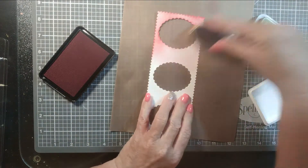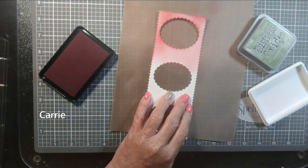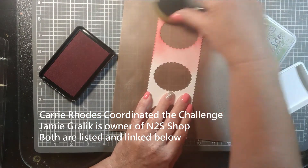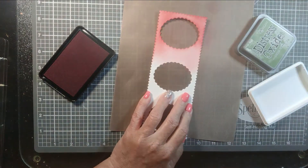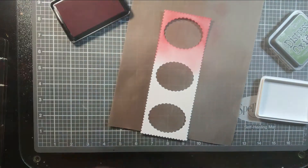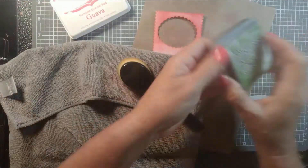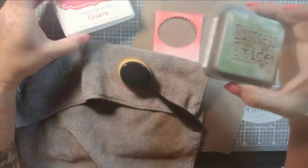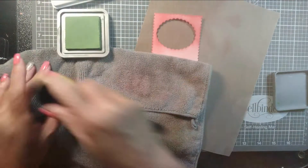While I ink blend on this panel, I'll tell you about the challenge. I'm on the Not Too Shabby digital design team and we're mostly over on Instagram, but I decided I wanted to make a video for this today. The challenge is to use three digital images and incorporate some type of embossing.